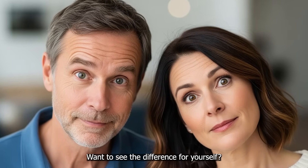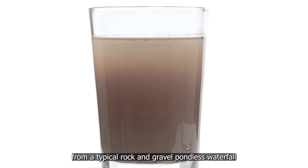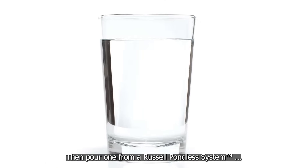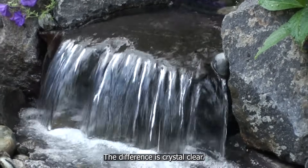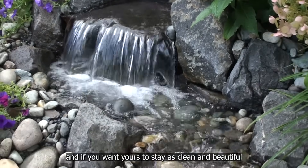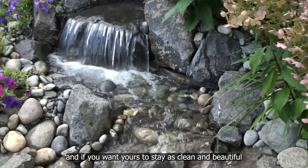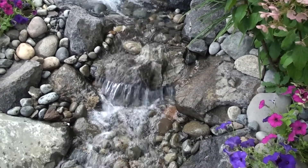Want to see the difference for yourself? Pour a glass of water from a typical rock and gravel pondless waterfall with no filtration, then pour one from a Russell Pondless System. The difference is crystal clear — literally. Pondless waterfalls do need filtration, and if you want yours to stay as clean and beautiful as the day it was built, Russell Pondless Systems are the only clear choice.